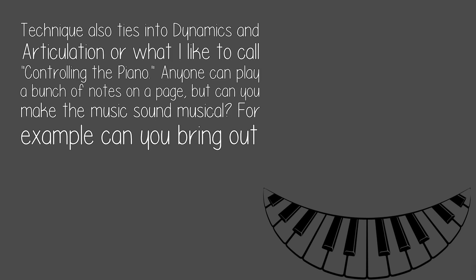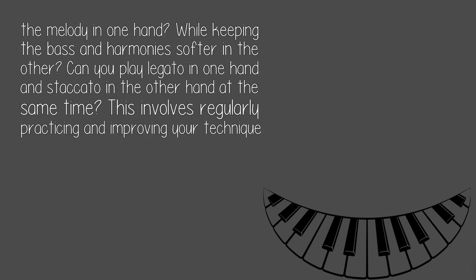Anyone can play a bunch of notes on a page, but can you make the music sound musical? For example, can you bring out the melody in one hand while keeping the bass and harmonies softer in the other? Can you play legato in one hand and staccato in the other hand at the same time?